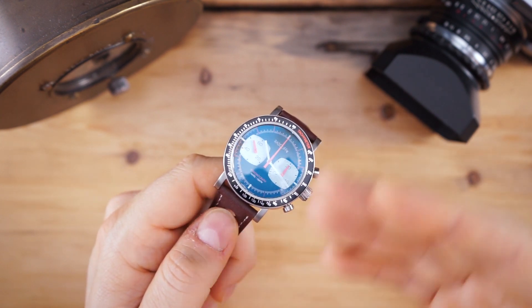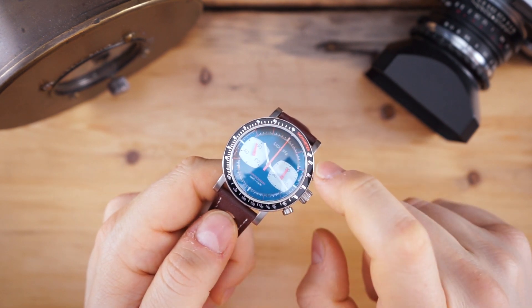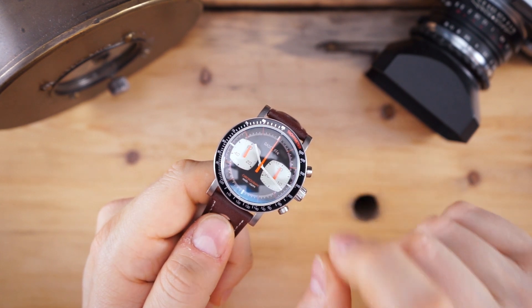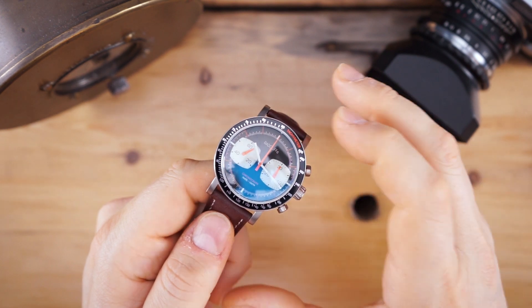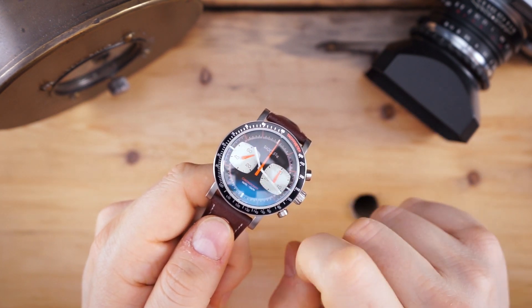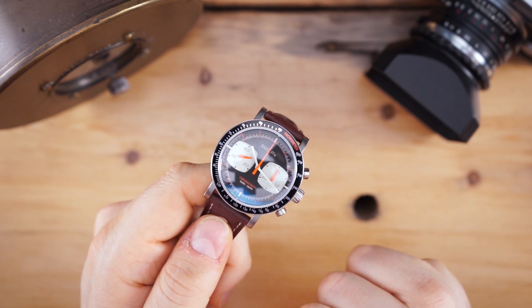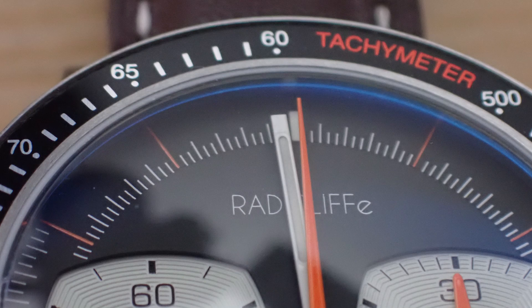You get a signed crown, all stainless steel, and a domed sapphire crystal. They are replacing this tachometer bezel with one actually made with sapphire. There are some alignment issues here — I'll do close-ups of that. The hand does not line up at 12 o'clock and the bezel does not line up with the 12 o'clock indices. They say they are aware of these issues as this is just a production prototype, and in the production model everything will line up perfectly.